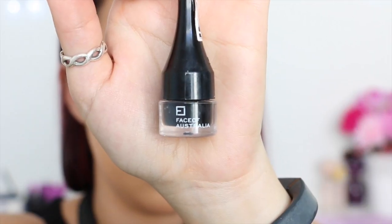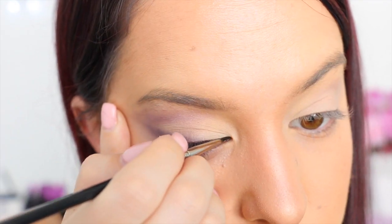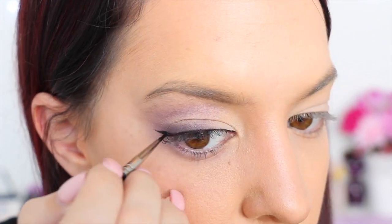Now I'm taking my black gel eyeliner from Face of Australia on a very thin brush and I'm applying this across my top lash line, starting from the very inner corner and ending in a small flick on the outer corner.